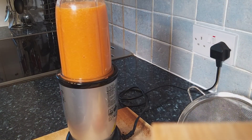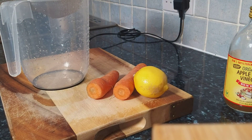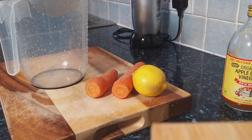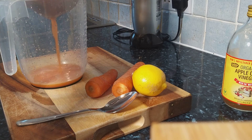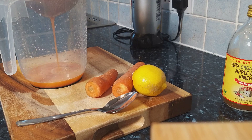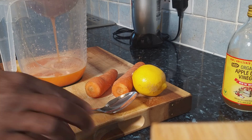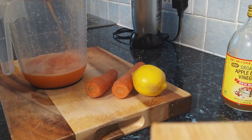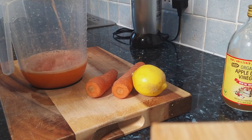Nice one — finished blending. Let's strain it off right here. You guys have to make this happen. Carrot is very good for weight loss. Look at it — amazing. No sugar, no honey — just apple cider vinegar, lemon, and carrot.